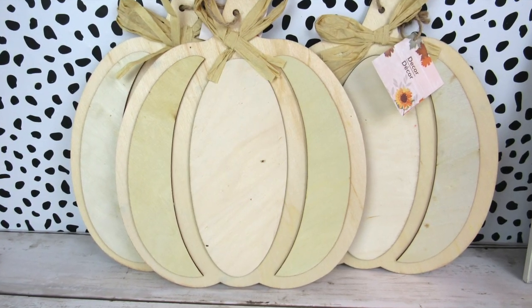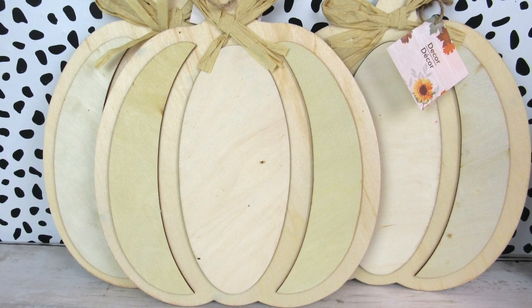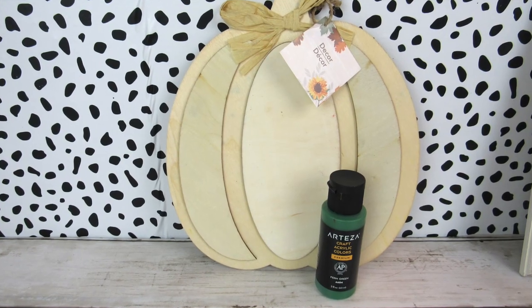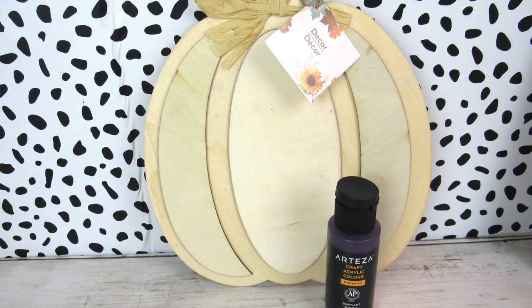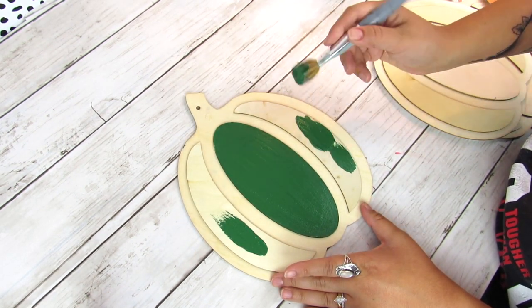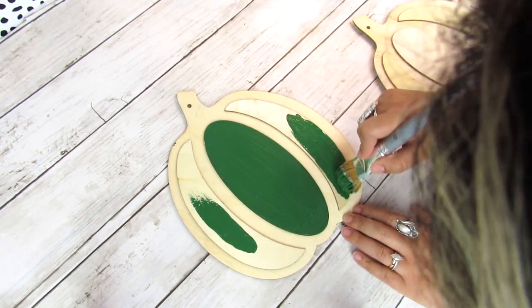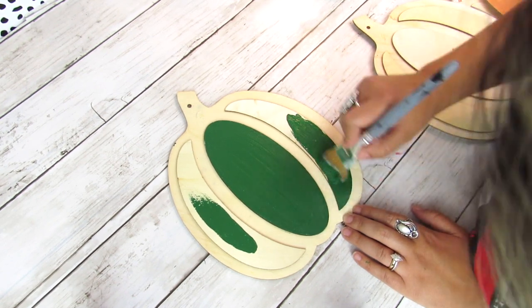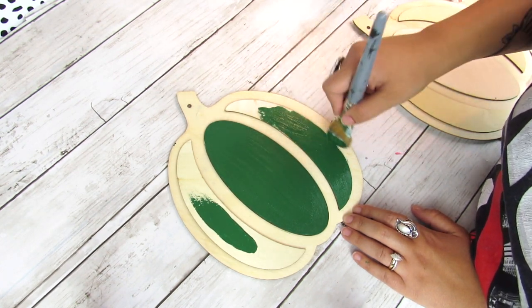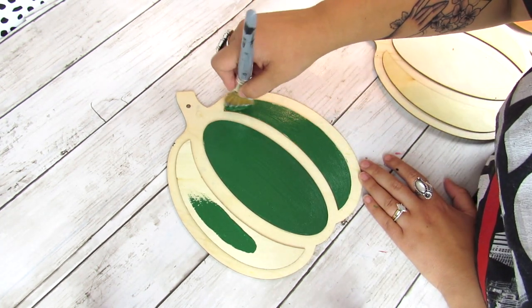For our next project you'll need three wood pumpkin cutouts from Dollar Tree — one for each sister. We're going to do Mary's in red, Winnie's in green, and Sarah's in purple. These are all Arteza paints but you can use any paint you have. These wood cutouts have a little bit of a raised part — for each of the main colors I only painted the raised cutout part, and then we'll go back and do some dry brushing with black once we put this piece together.